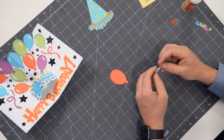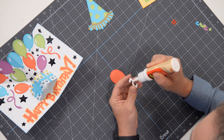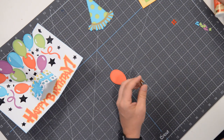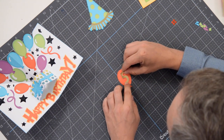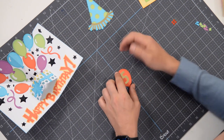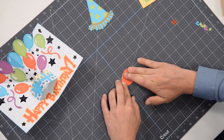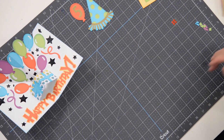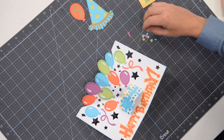Now we have our main balloon with our number. There is a folder that contains all of the numbers you need, zero through nine. If you want to make this for an 11-year-old, cut out two 1s — you'll probably need to shrink them a little to fit two numbers. I'm going to put a five in there. When dealing with foil, flip it over and push down from the other side so you don't blemish the foil.